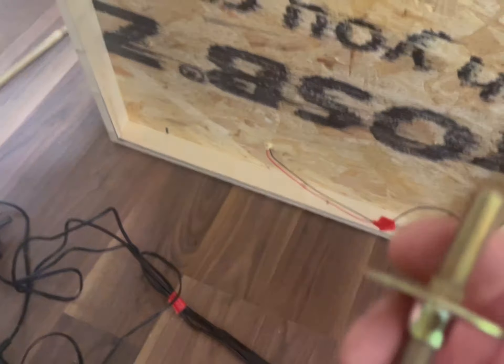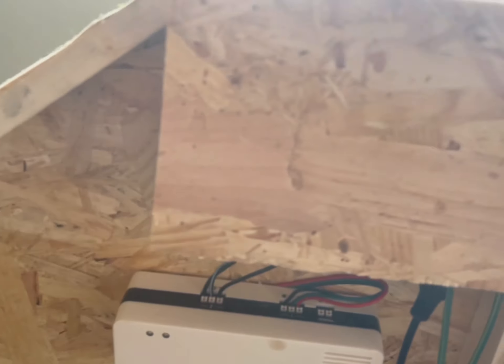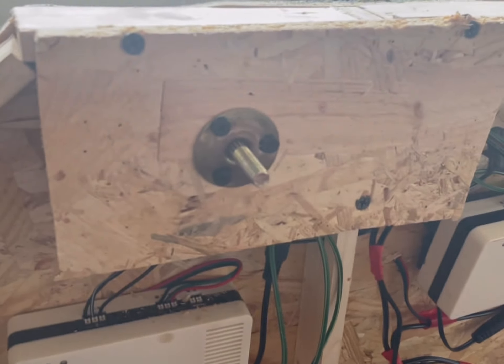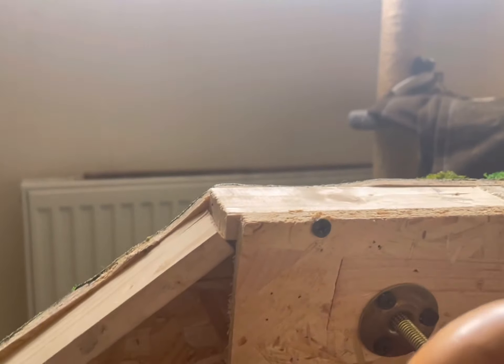All those lights are out now. We can get on with doing the legs. I'm going to use the original nut, fasten some wood on there, drill through, and then fasten that onto there — and then the legs can be unscrewed. Simple.